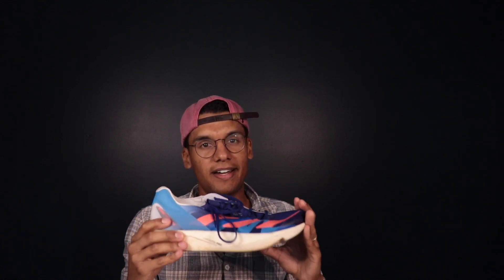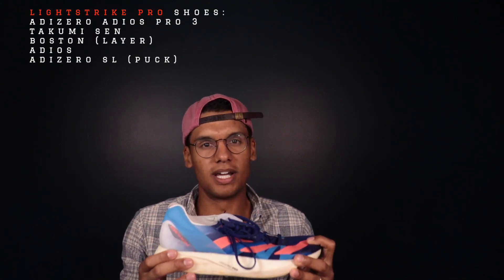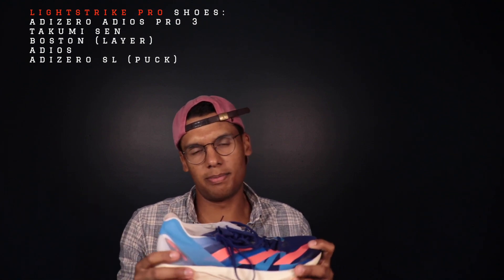First up, I'm going to dive into this Lightstrike Pro here in the Adidas Takumi Sen. This Lightstrike Pro is firmer, it's bouncier, it's not as cushioned as some of the other ones on this list, but it's highly responsive. It's a super critical TPE, meaning there's been gas injected into it. Super critical foams like we see in the Brooks lineup and in the Endorphin Elite tend to have a bit more of a bouncy, resilient, responsive feel.